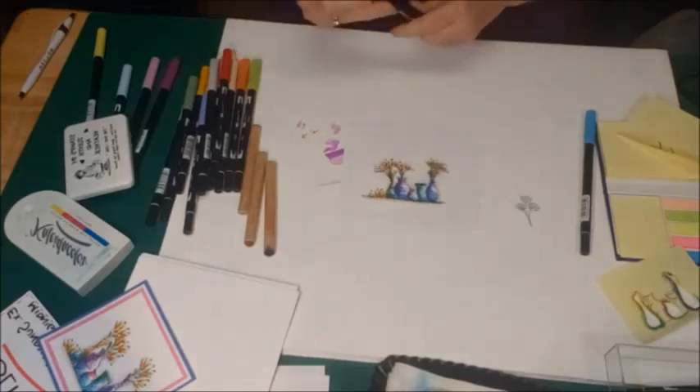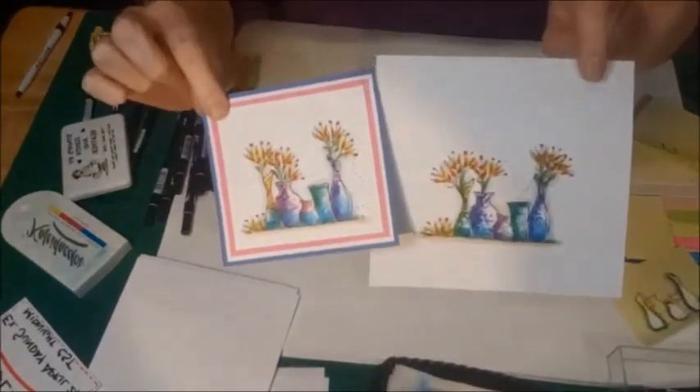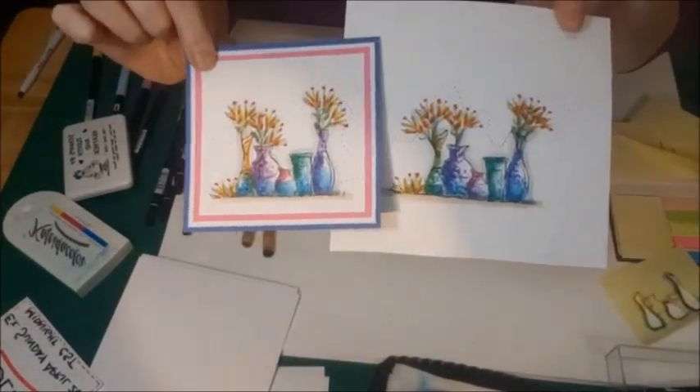So we have our finished kind of pottery looking vases.